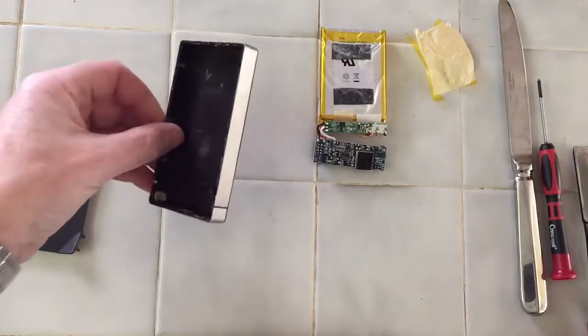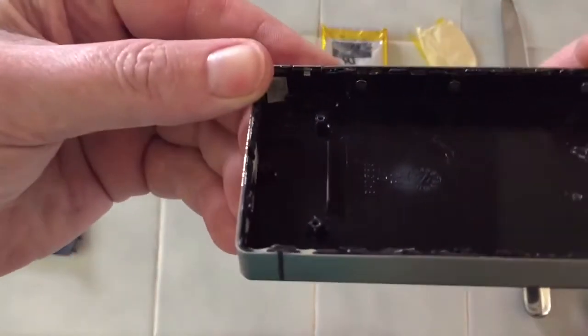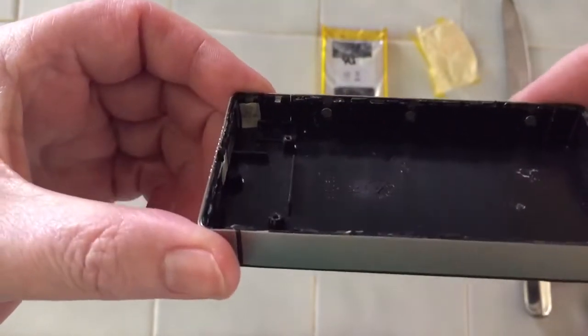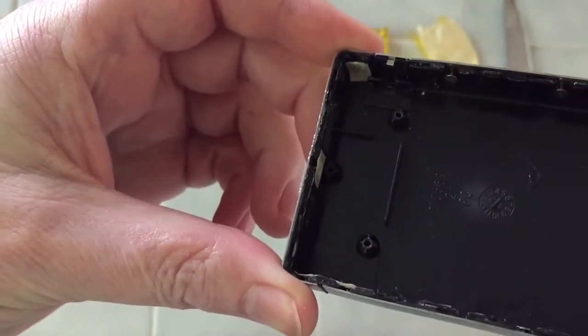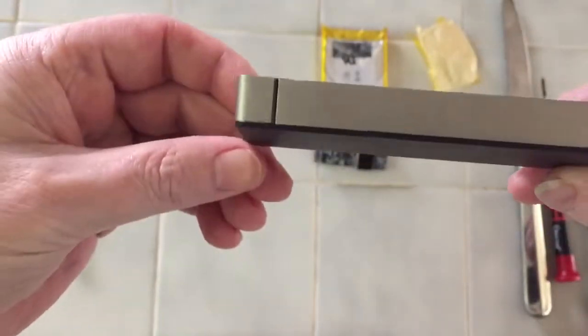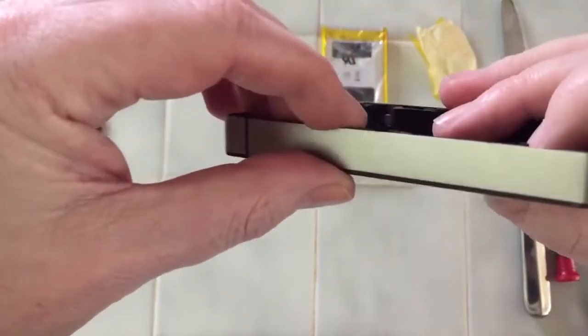So, as I was saying, very well assembled, very well put together pack here. Simply the plastic frame, the two covers on both sides, and the aluminum housing, which holds the components.